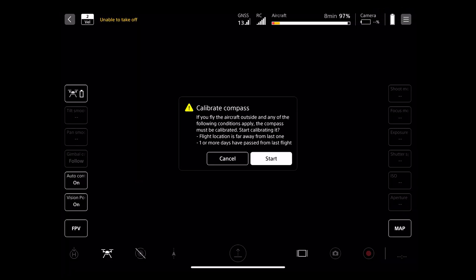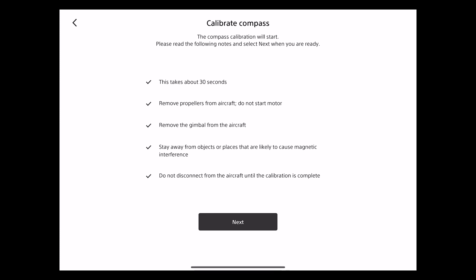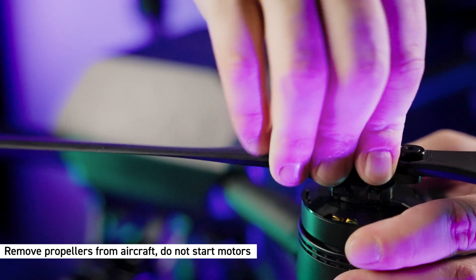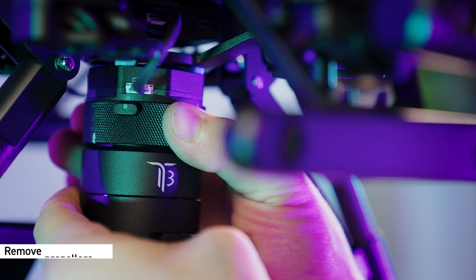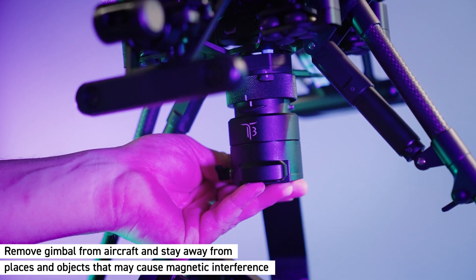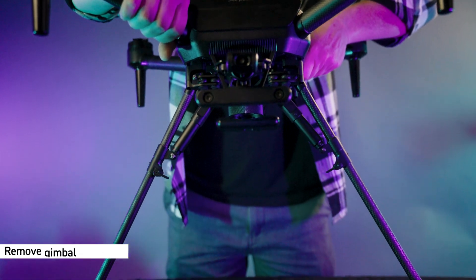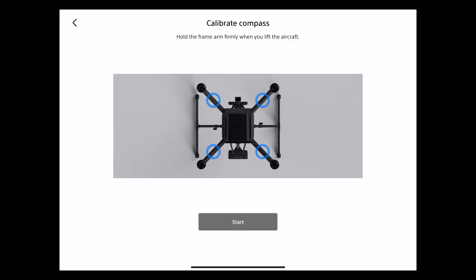Select 'Begin Flight' in the Air Peak flight app. For compass calibration, please read the following notes and select next when you are ready. This takes about 30 seconds. Remove propellers from the aircraft, do not start the motor, and remove the gimbal from the aircraft.